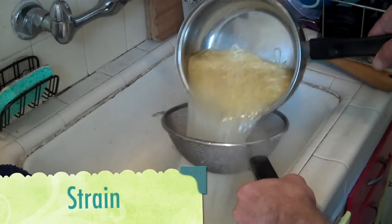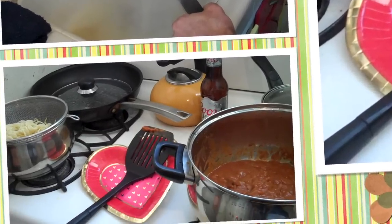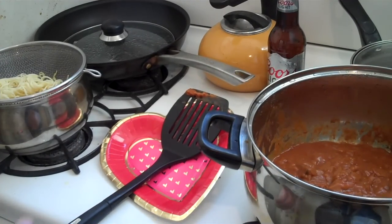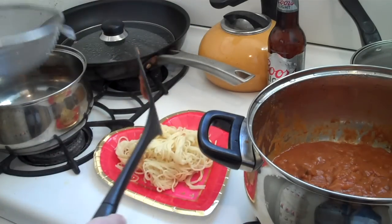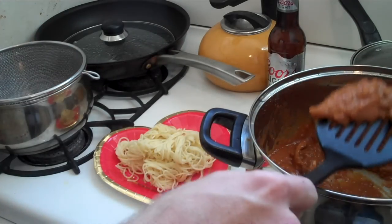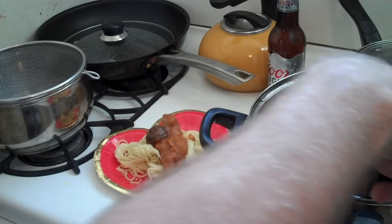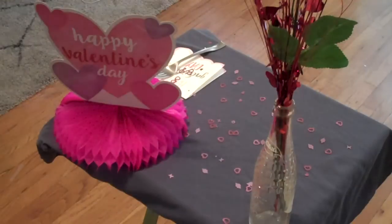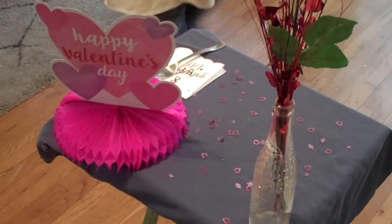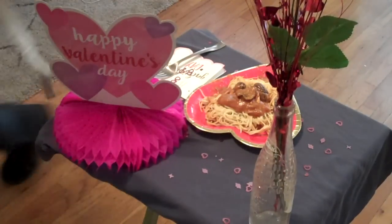Now let's just pour it into a strainer and let it cool. Now this part's a little tough, so watch closely. I'm just going to very carefully plate my spaghetti on my plate, and then I'm going to ladle my stroganoff on top of my spaghetti. You see that? It might take a little practice. Now we're just going to set it on the table, and this is going to make a very lovely, intimate dish for either your lover or just yourself.